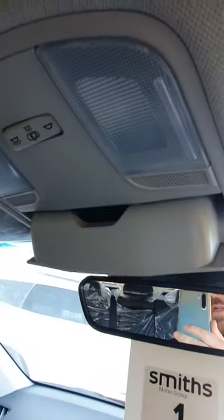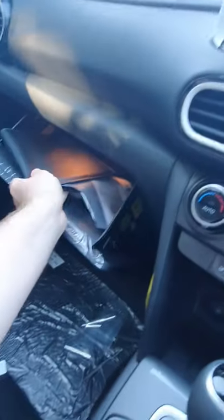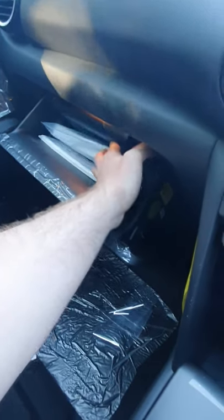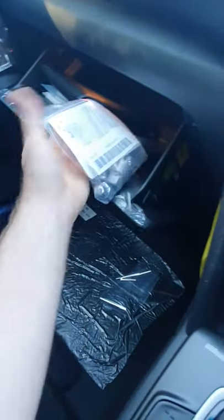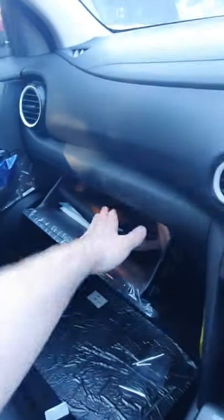Up here you get the sunglasses holder and your interior lights — I'll leave them on so when you open the doors they will automatically come on. If you want to use them manually, it's just push. And you've got the rear one as well. In the glove box, this will be organised better for you, but you have your pack with the service book and some manuals. You also have some spare nuts and the locking wheel nut key. This will be re-sanitised and tidied up with the book packs all in the folder for you.